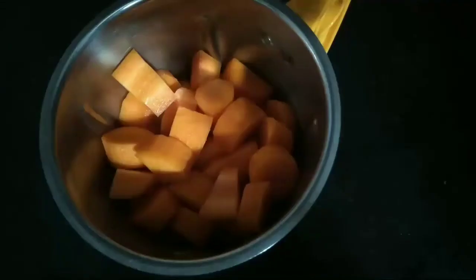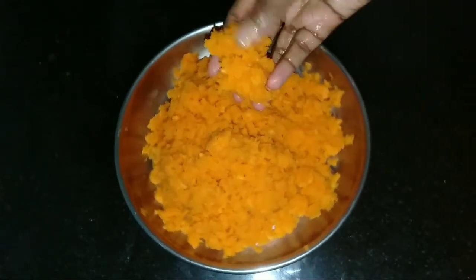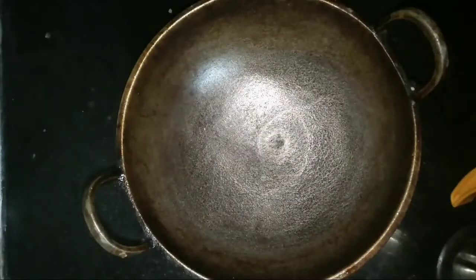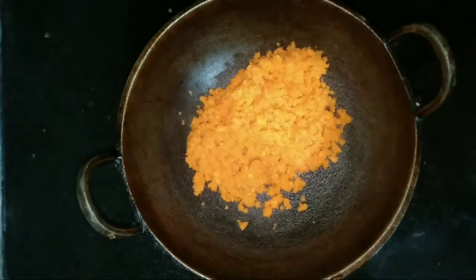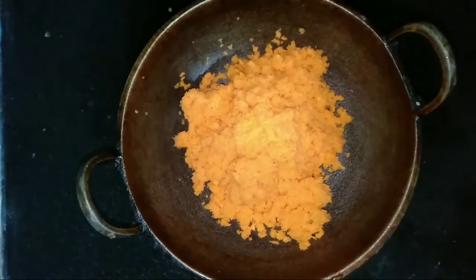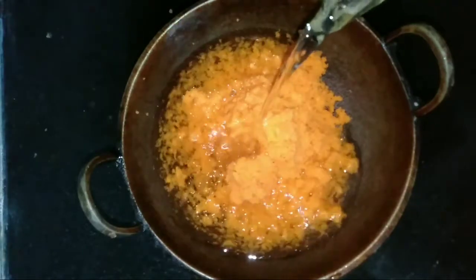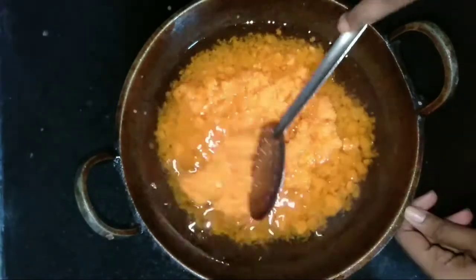We are adding a lot of ingredients to this. We are adding a lot of tomato. Now we have a pot ready. I am going to add a little bit of water. We will add some water to the pot and do this in our store.